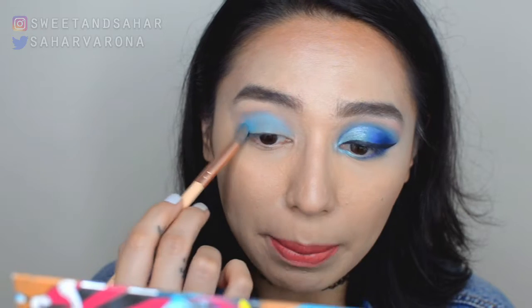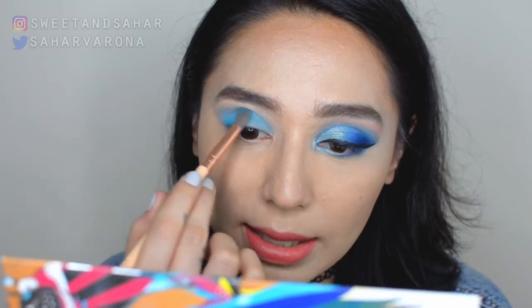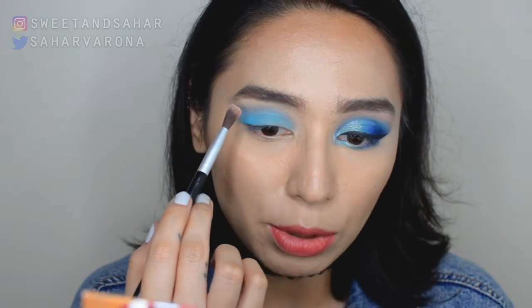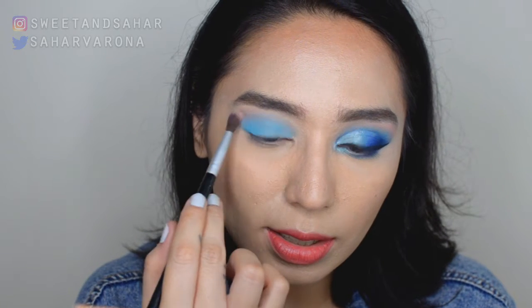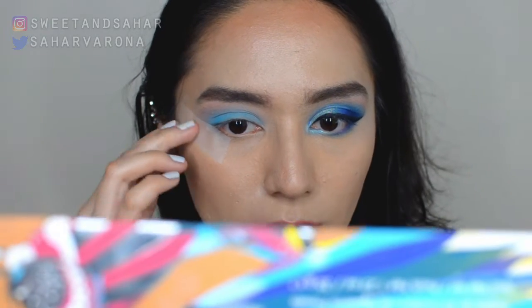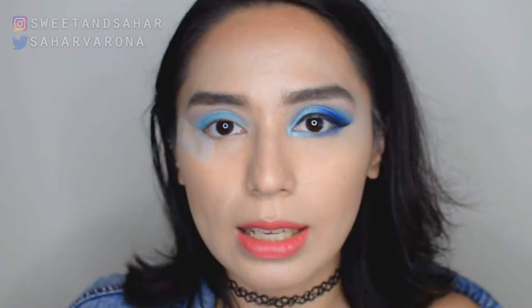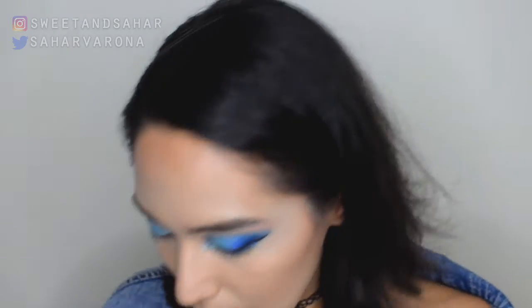Using these shadows, I'm not dragging them — I'm just packing them on to slowly build up that pigment. Even ColourPop neon products now, you have to put a white base underneath so that the neon will pop the way it does. Now we're going to go in with another brush, and I'm taking that pink shade that I used as my transition. I'm just gonna be adding to the transition area, and once I mix this in, that area is going to turn a little bit purple, which I really like.